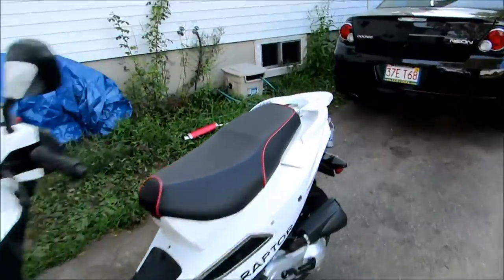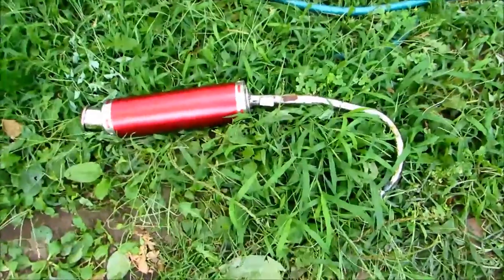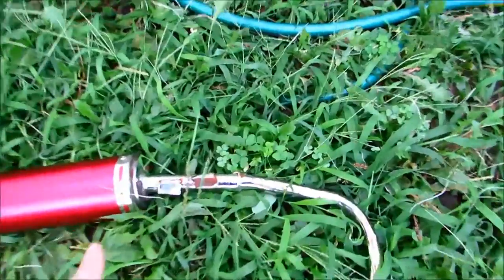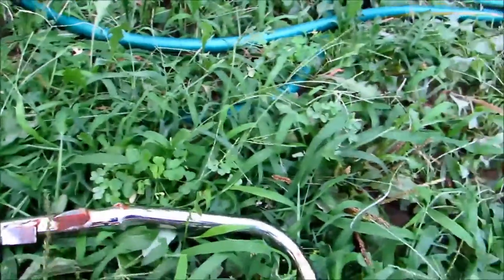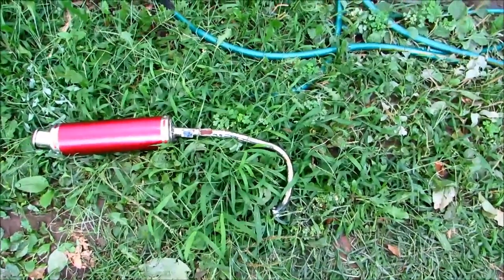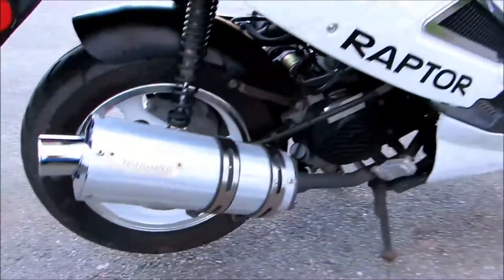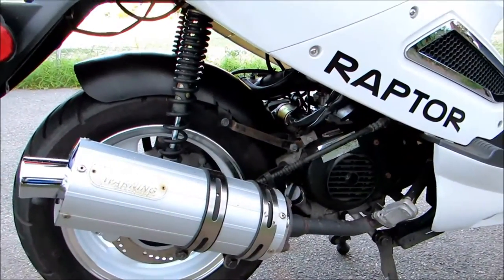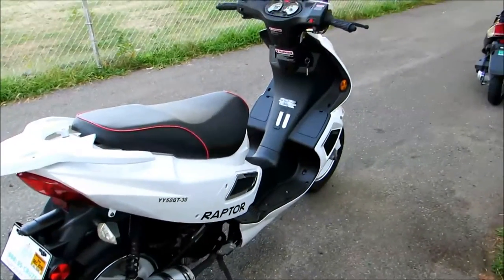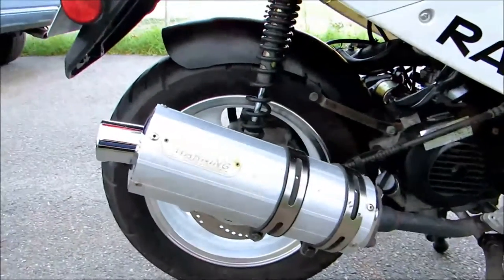I also tried installing a performance exhaust from Scorpion Products, but it wasn't a direct fit. I had to cut some tabs and it was still a little under stress connecting it. I didn't feel any performance increase and it made the scooter very loud, so I changed back to the original exhaust, which I think looks and sounds fine.